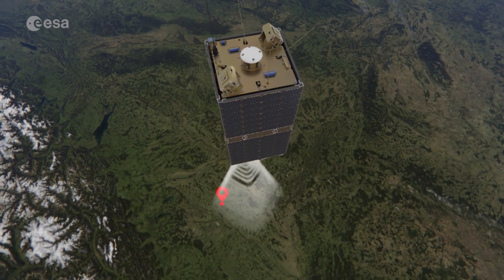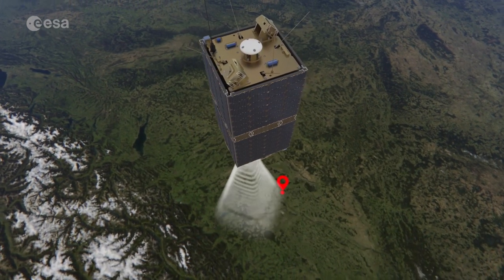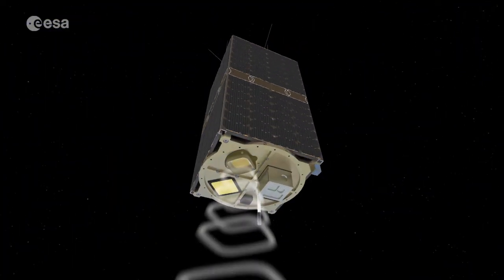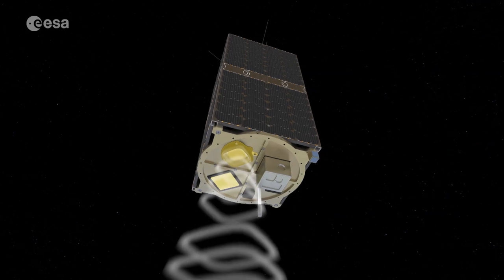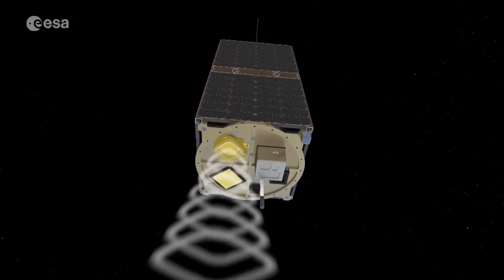The data from all student experiments are received in Germany at the S-band ground station by the Munich University of Technology. The communications subsystem for this high data rate transmission aboard the satellite is made by the Wroclaw University of Technology in Poland.